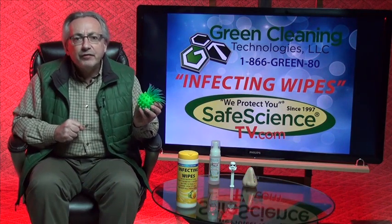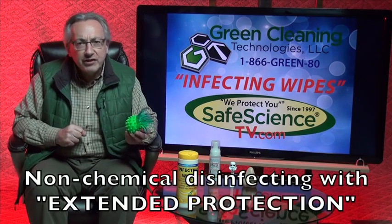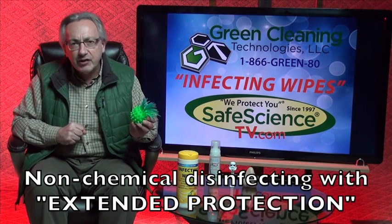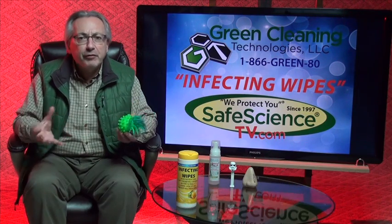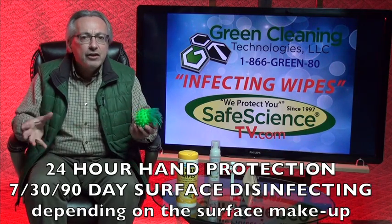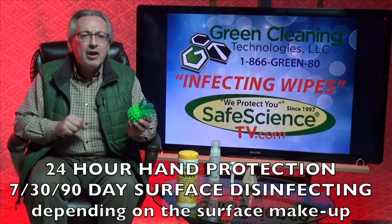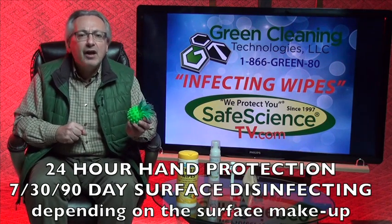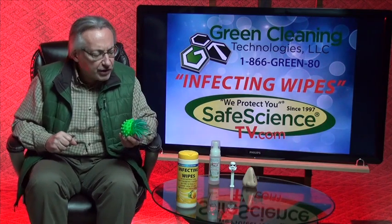At Safe Science TV, we've got some non-chemical ways that we can do disinfecting. And if you watch our video on extended protection, you're going to learn more about our 24-hour hand protection, our 7-, 30-, 90-day surface disinfecting protection, and some of the better ways that you should be out defending against virus, bacteria, mold spores, protozoa, etc.